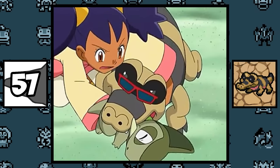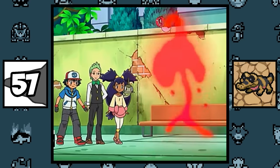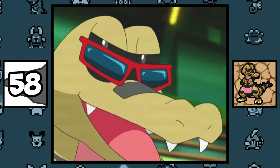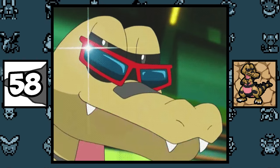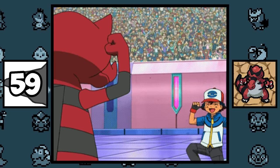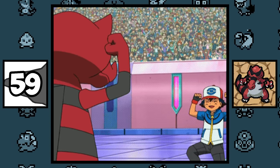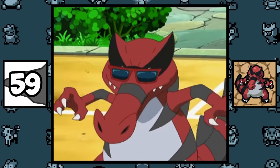It took 62 episodes for Ash's Sandile to join Ash's team, which is the biggest gap between the debut and capture of any of Ash's Pokémon. Krokorok and its evolution are the only Ground/Dark type Pokémon that currently exist. Ash's Krookodile might be the first Pokémon to ever have a held item while being on Ash's team, with the item being a pair of black glasses.